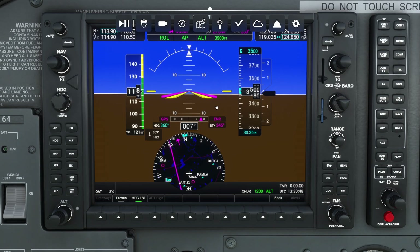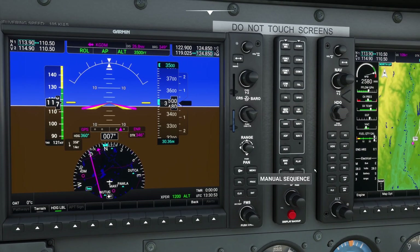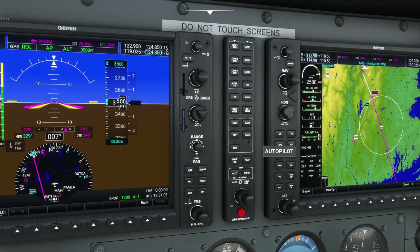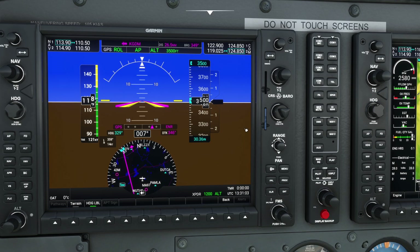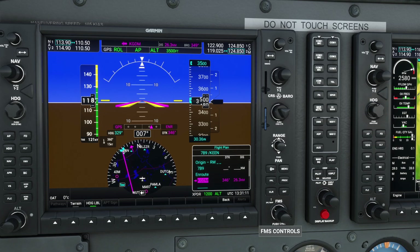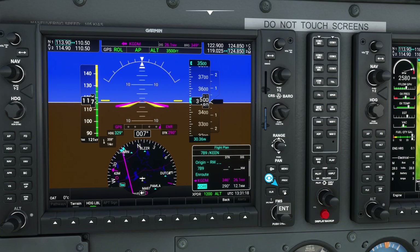The final feature on the G1000 we'll take a look at today is the ability to quickly delete waypoints. We have the ability to quickly delete waypoints inside of our program here, and there are two different methods. The first method is actually going into our flight plan and adjusting it that way. The second method: if you open up your flight plan page, you'll notice a list of all your flight plans. Using the big knob we can adjust it. So let's say I want to add a new waypoint — I'll go ahead and toss in Orange County Regional.